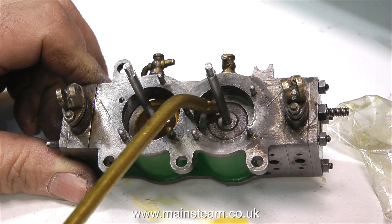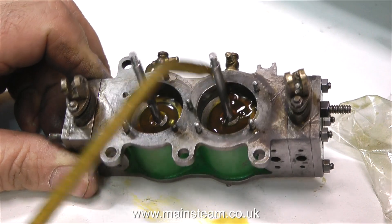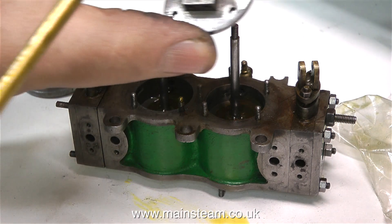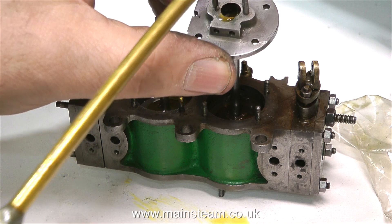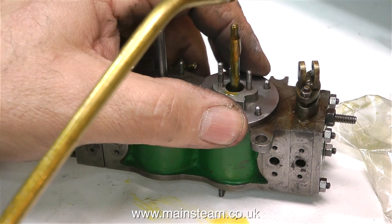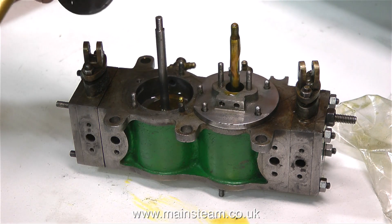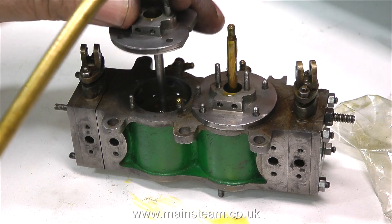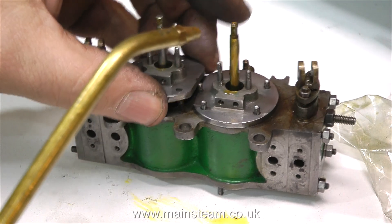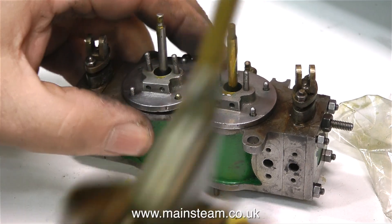To stop side play on the piston rods I'm going to temporarily put the lower cylinder covers in place — they'll act as a guide for the piston rod to keep everything straight. Before I put these cylinder covers in place, albeit temporarily, I'm just going to put some oil in the middle part. The hole in the cylinder cover is a little bit on the large side, but once the engine's all back together and the glands are in place everything will be fine. All I'm going to do for now is just move the piston rods up and down and see if I can detect anything wrong with the actual pistons.